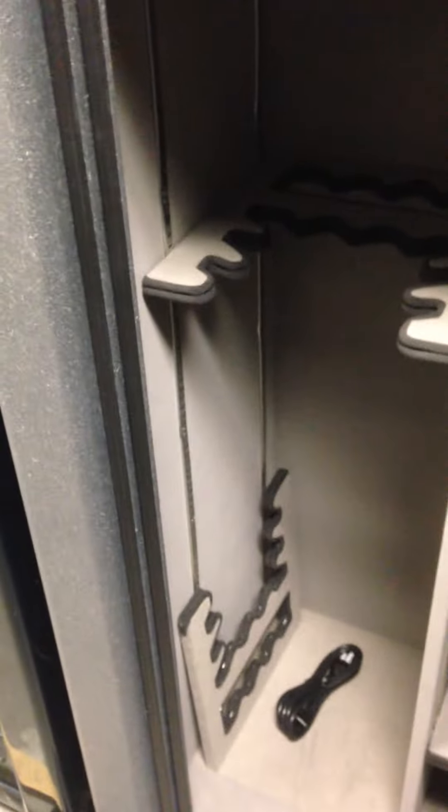A few things I want to tell you about to make sure your lock is going to work right all the time. The locking bolts go behind this frame in most safes — either a composite frame, a gauge steel frame, or in this case a plate steel frame. Your lock bars and locking bolts extend behind this frame.